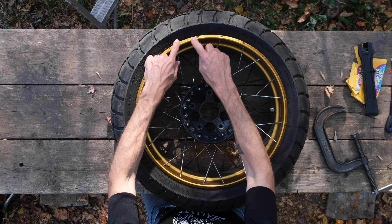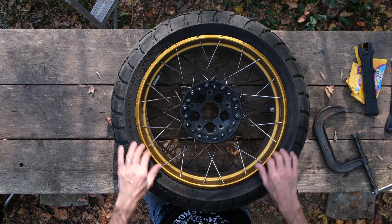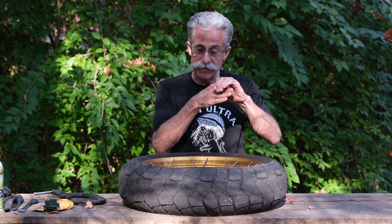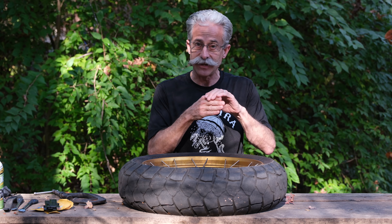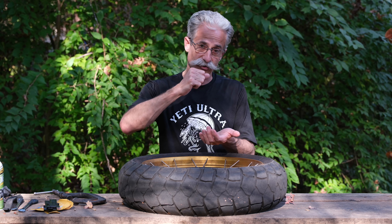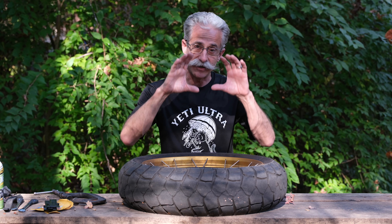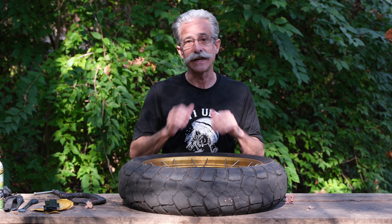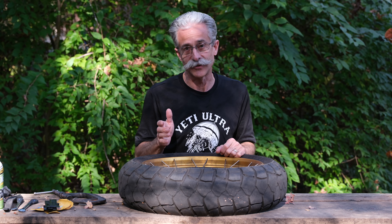If you don't understand what the bead of the tire is, that's the inner circumference — the edge of the tire — and that bead pops into the edge of the rim. It locks in when you fill the tire the first time and it's in there really tight, really snug. That's what keeps your air in and keeps your tire on. So the first thing you have to do is pop that bead, push it into the center of the tire so it's not connected that firmly anymore before you can start taking the tire off.